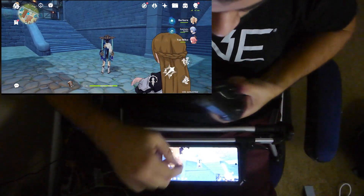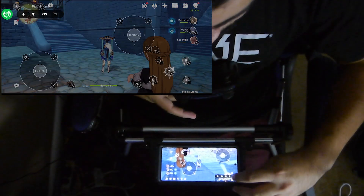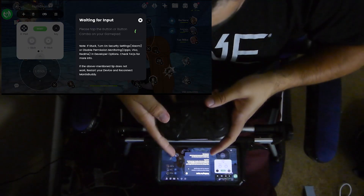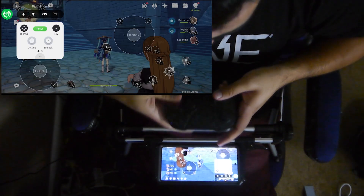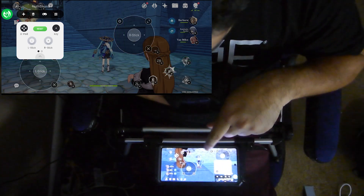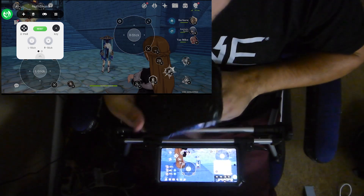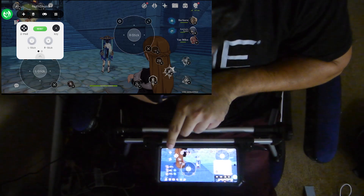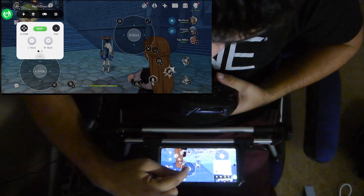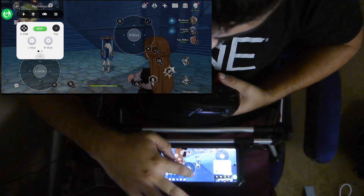Now that I'm in the game, it'll be easier to set up the buttons. So I can press on the little widget thing again, press the plus, and press the button. Let's press the A key again — then I can take it and drag it onto something. So for example, if I wanted to use the A button to dodge, I'll just drag it over to where the dodge button is. Same thing goes with everything else. You see how I put the right thumbstick right here in the middle of the screen where there's nothing to press.